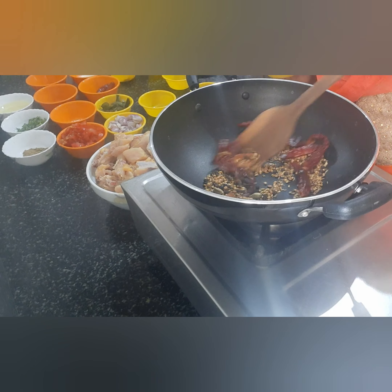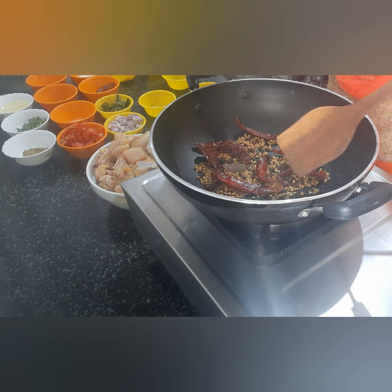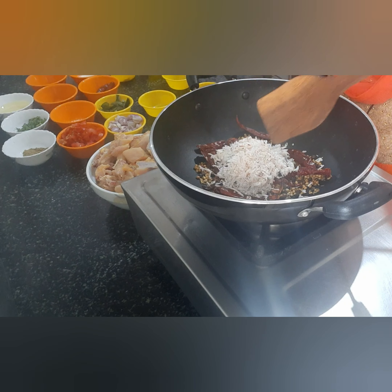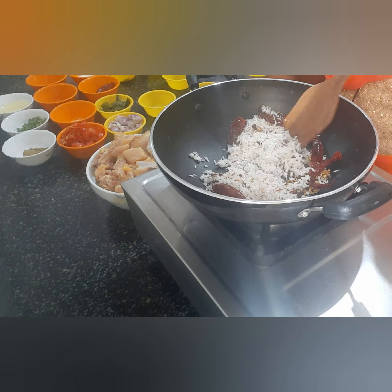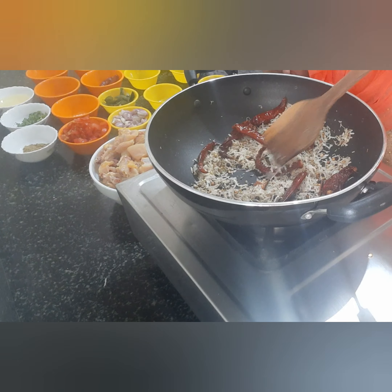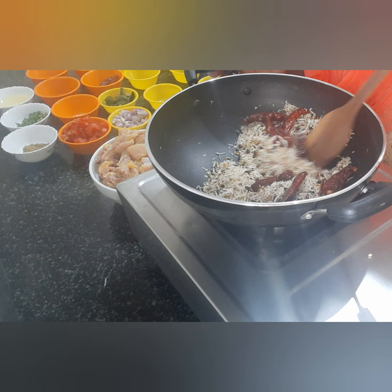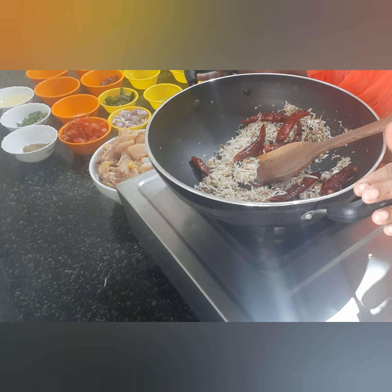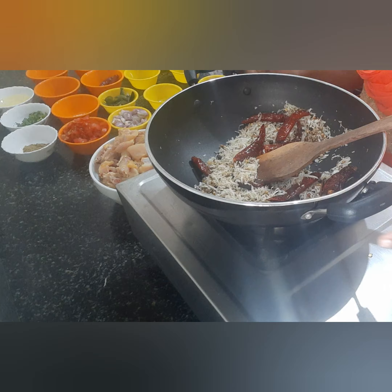Let's put the sauce in this bowl. Now we are going to make a fine paste and put it in the pan.